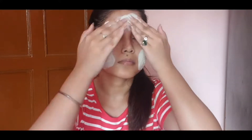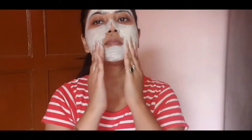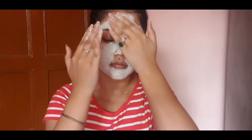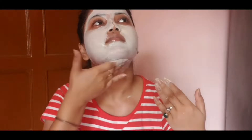Foundation does not look good on flaky and uneven skin. This is why you need to exfoliate your face 2 to 3 times a week so that your skin will be smooth and even. I am using Biotique Revitalizing Tan Removal Scrub. You can also use any scrub, but in my opinion, since the face is very sensitive, you should use a mild scrub.